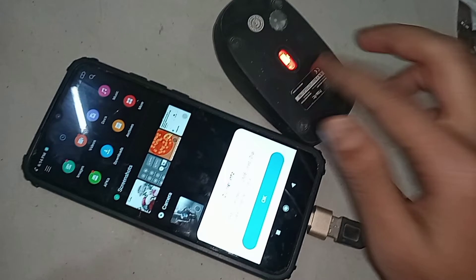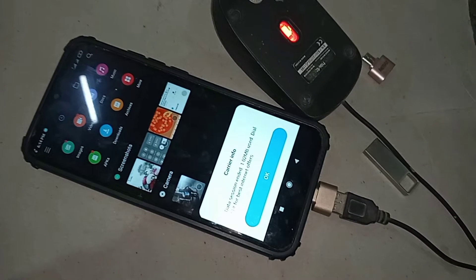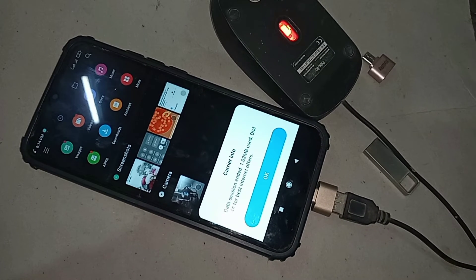So finally, the Poco C31 is fully OTG supported. If your phone OTG is not working, you just need to replace the OTG adapter to solve the problem.